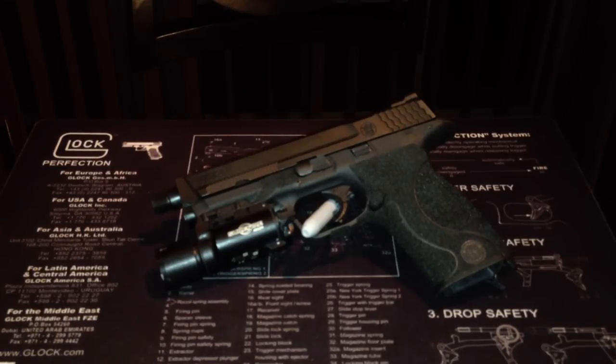But what I got here for you guys today is really special to me. This just came in about a week ago. This is a M&P 9.